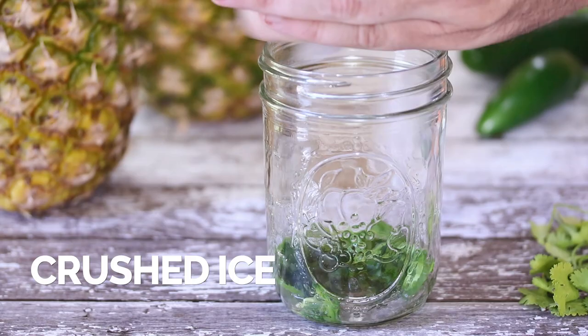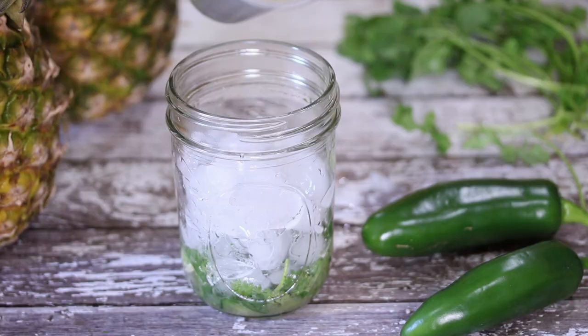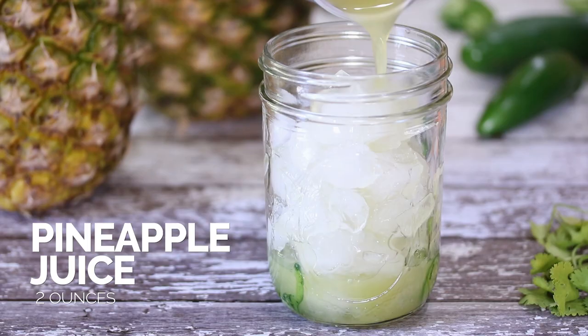You don't need to overwork it — just do a few little turns to get those flavors out, and then we're going to add in the remaining ingredients. Fill the glass up with some crushed ice, and then add in the remaining pineapple juice.